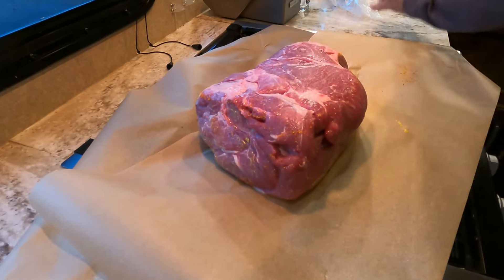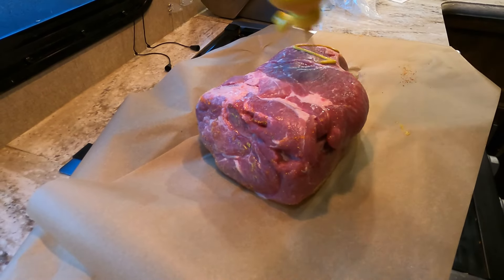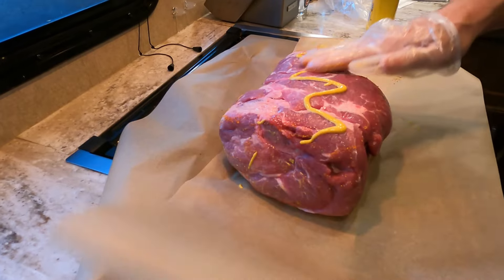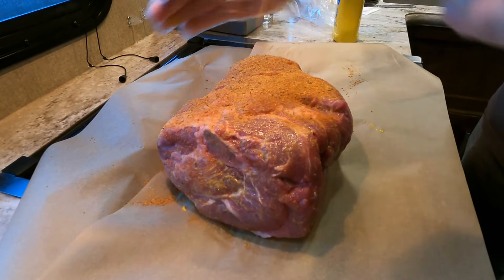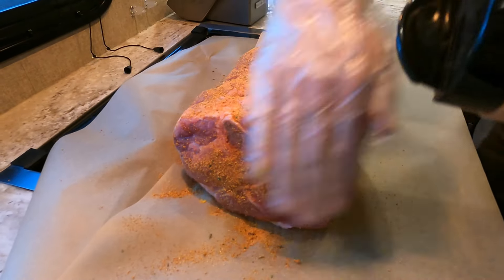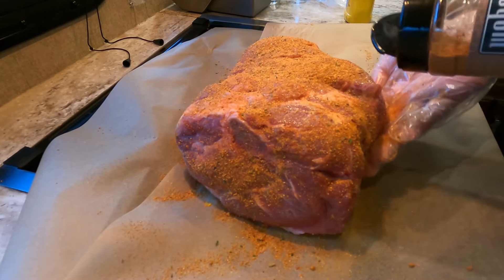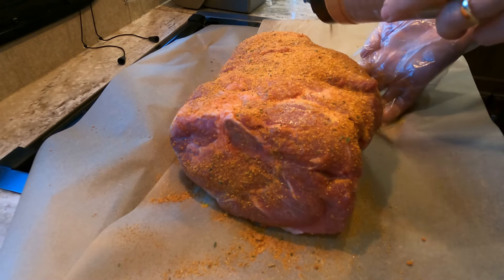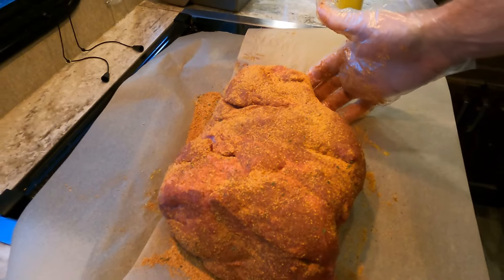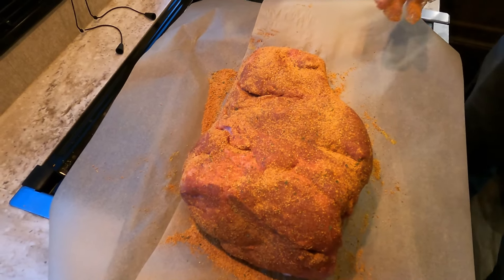We're going to flip it over and do the same thing on top — mustard and then we're going to add our Weber Rub. You can be really generous with this rub. You don't have to hold back on it; just load it down. You're not going to over-season pulled pork. It's such a huge piece of meat that you can put a lot of seasoning on it and it's not going to be over-seasoned.